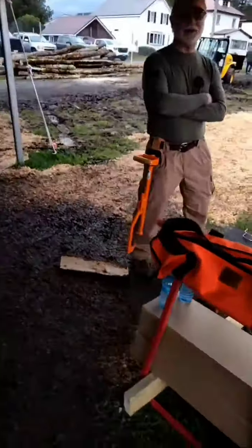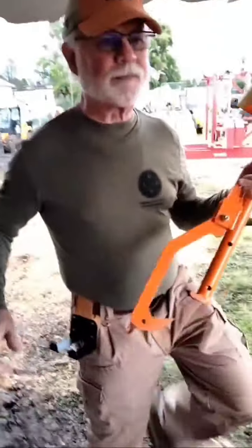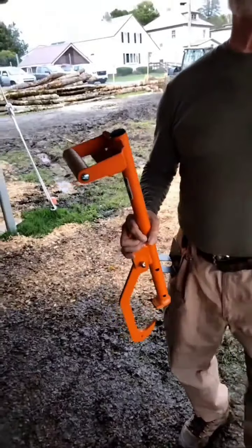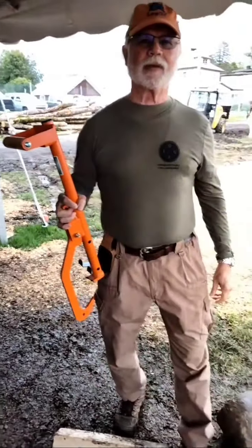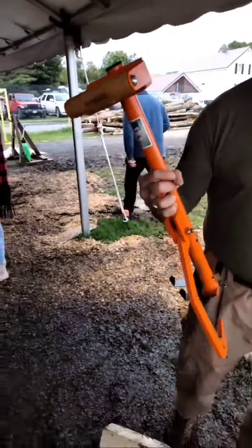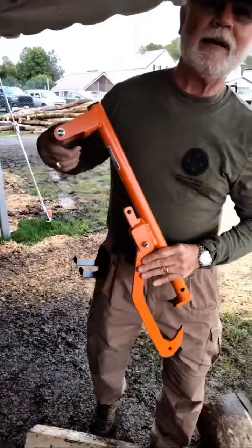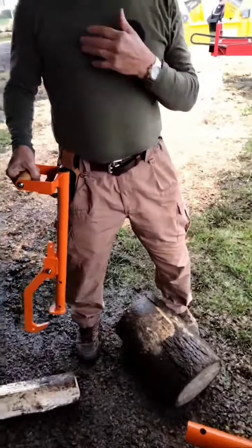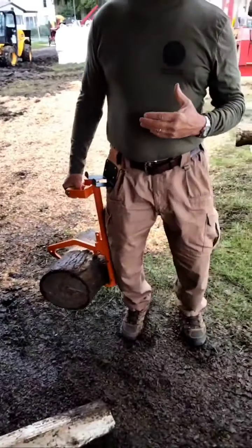All right, we're live. You want to demonstrate your tool and tell us who you are and where you're from. This is the Log Ox collar, and basically the beauty of this tool is that instead of having to bend over and pick something up like this, you want to use your legs. Simply get on it and put it on — where were you 30 years ago?